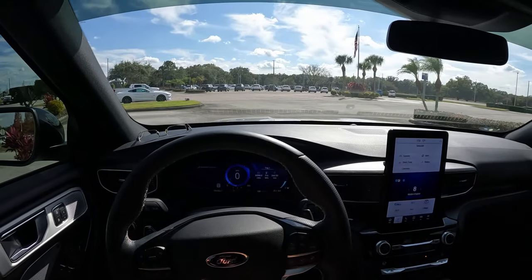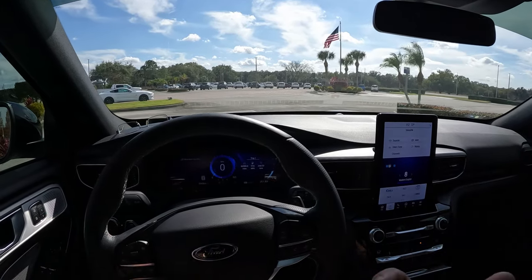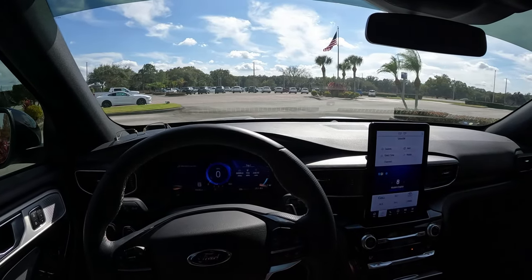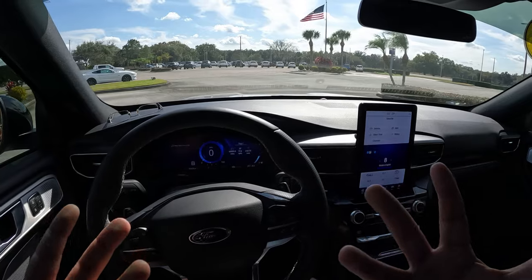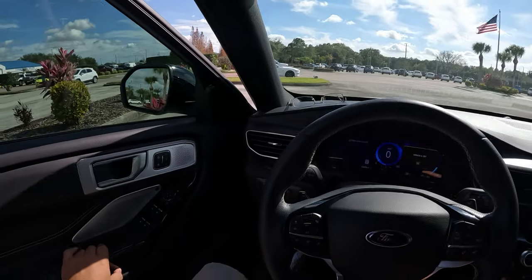Good afternoon everybody, welcome back to the channel. Inside today is a 2021 Explorer ST — my first time behind the wheel. I have not driven this thing yet. We've reviewed many explorers, so I'm not going to go into a depth review, but let's take a quick look at this Ford Explorer from the outside.